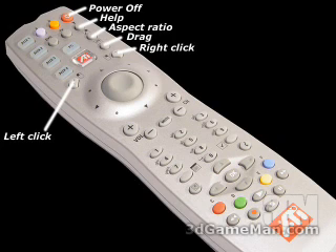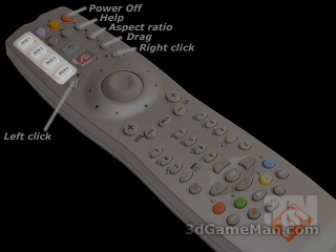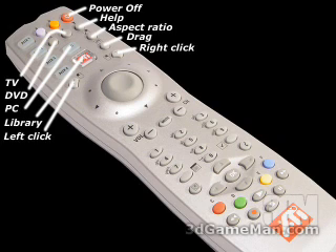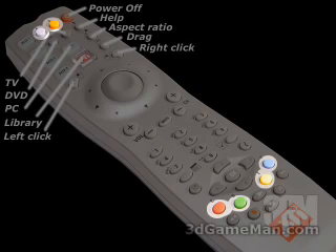At the left is the left-click mouse button. Above that are four auxiliary programmable buttons. The button with the ATI logo is to open the multimedia center launch pad or library. The button above that labeled PC is to send control to the in-focus window. There are also DVD and TV buttons, two more programmable buttons A and B, and four more at the bottom: C, D, E, and F. In the center is the thumb pad.